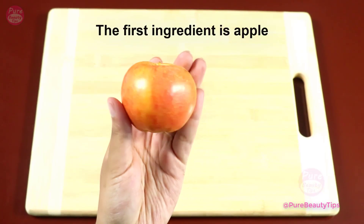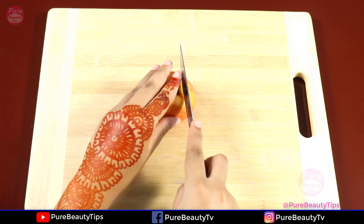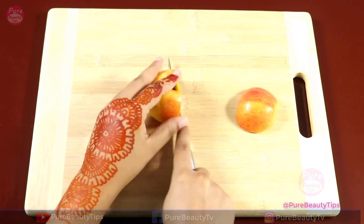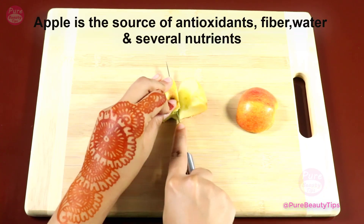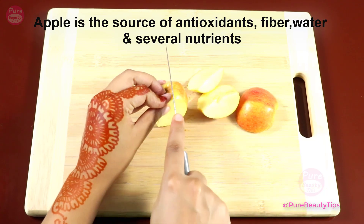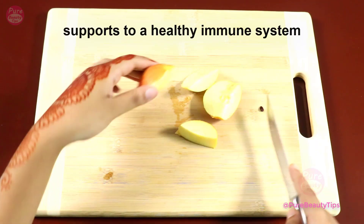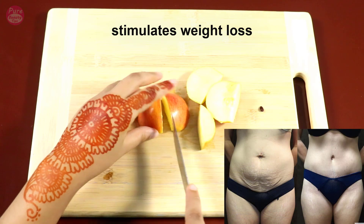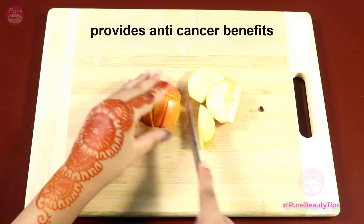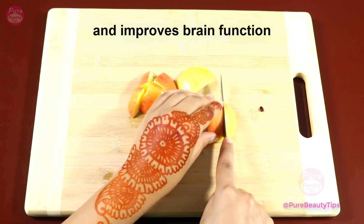The first ingredient is apple. Take an apple — no need to peel it off, just cut the apple into slices. Apple is a source of antioxidants, fiber, water, and several nutrients. Apple supports a healthy immune system, stimulates weight loss, reduces signs of aging, provides anti-cancer benefits, and also improves our brain functions.